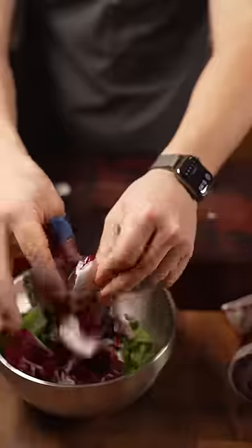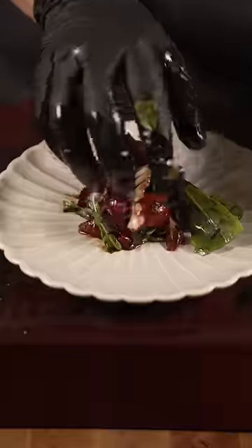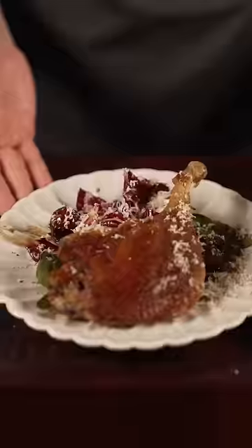Mizuna radicchio. That's gorgeous. Toss.